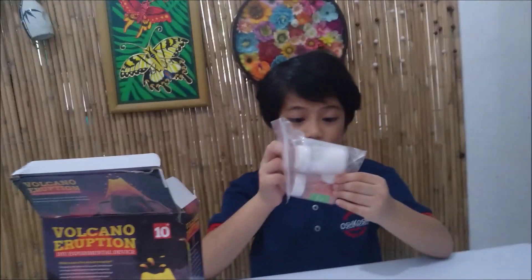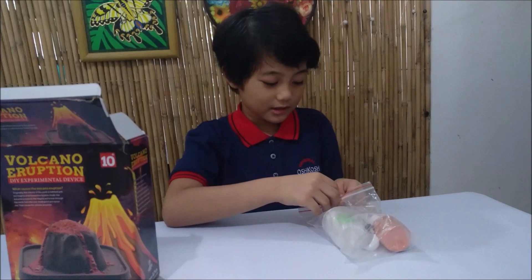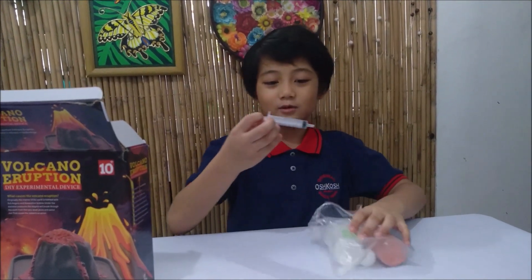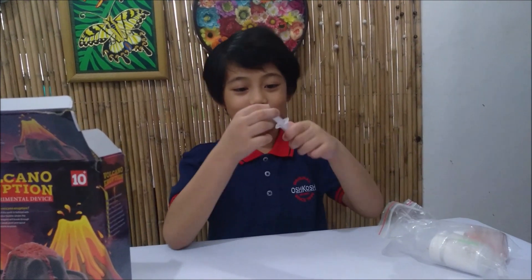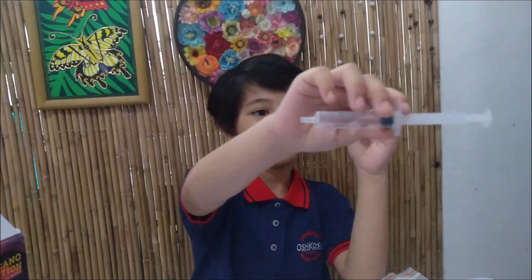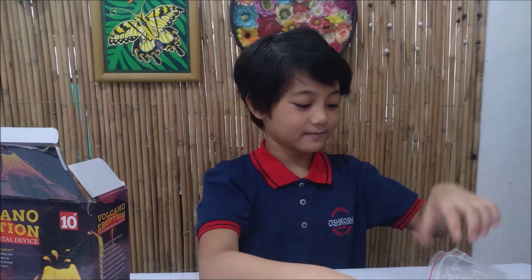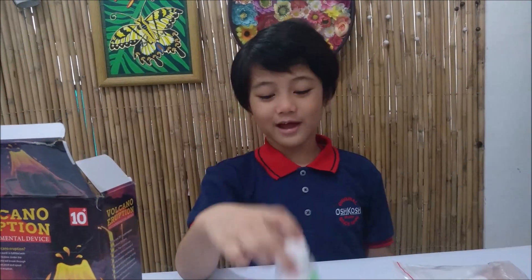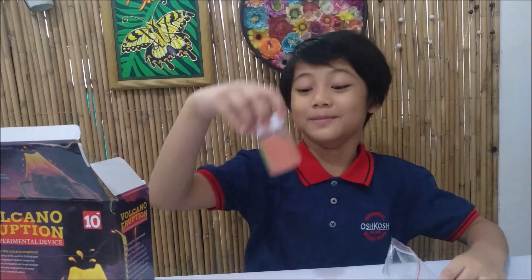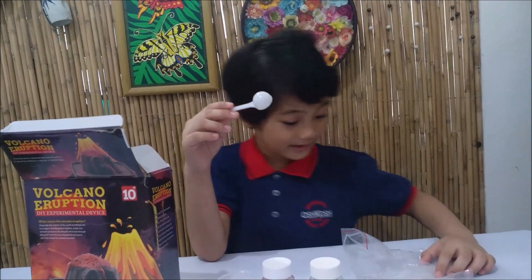Now we have this. For a single use, this is a syringe. It's a bit like what the doctors do, a syringe. Now let's start off with this. We have this syringe — read this. For a single use only. Then we have the citric acid. This is the sodium bicarbonate. And now, the mixing foam.